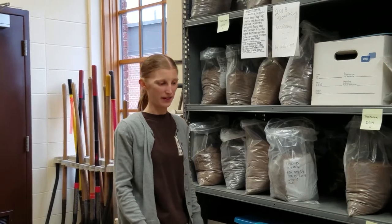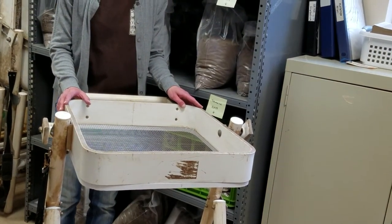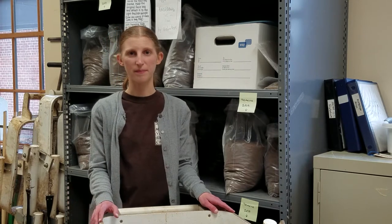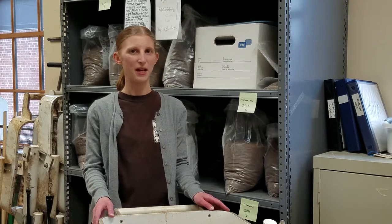In the field, when we're excavating, we screen soil through a quarter-inch mesh that catches fairly small items. But things smaller than a quarter inch are hard to see in the field and go right through the screen. These things include artifacts, animal bones, and plant remains. Collecting soil samples and processing them through flotation helps us recover these tiny remains, and analyzing them tells us quite a bit about past environment and people's lives.